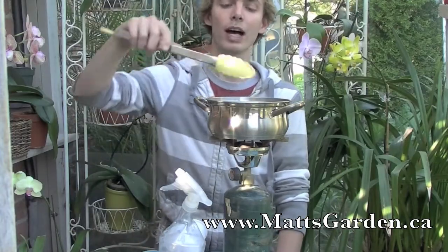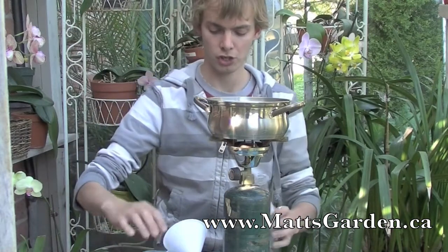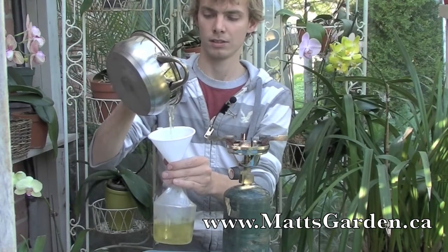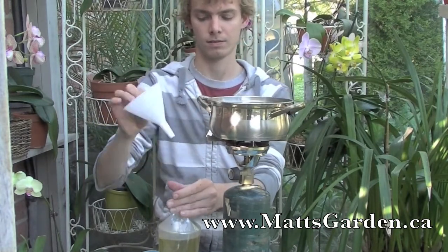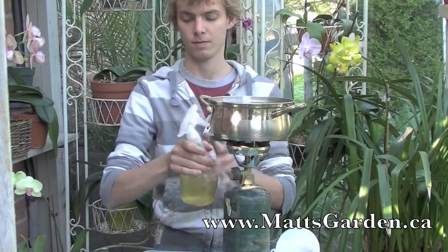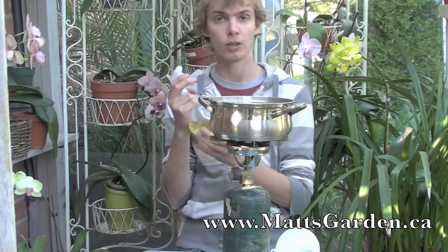Now that everything is cooled, I will remove the boiled rhubarb leaves from the water, and then pour the mixture into my squirt bottle. And there you go — that's all you need to do to create your own natural organic bug repellent for your indoor plants or your outdoor plants.